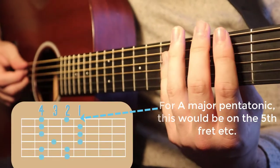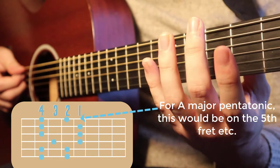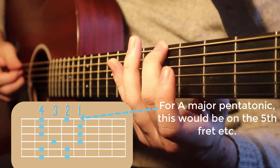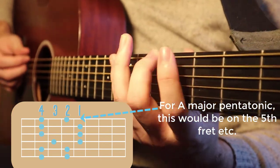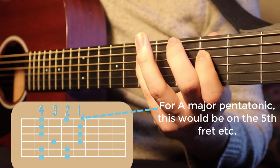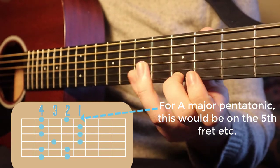Separate your fingers so they're covering one fret each and put your second finger on the note you're starting on. If you're going to start on the A note then you're playing the A major pentatonic, and you want to play the fingers: two, four, one, four, one, four, one, three, two, four, two, four.